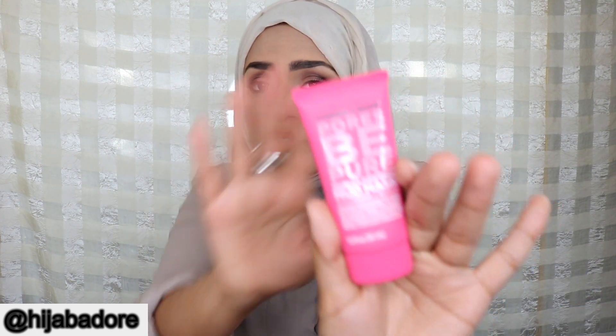The first thing I already used yesterday and I freaking loved it. This mask is amazing — if you know me, you know I'm a sucker for skincare products. This is Formula 10.0.6 Pores Be Pure skin clarifying mud mask with strawberry and yarrow. It did smell like strawberries and I love the cute packaging.